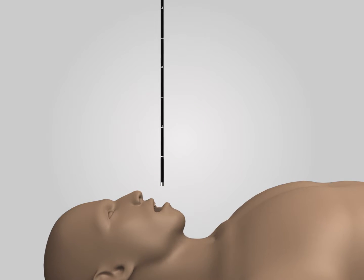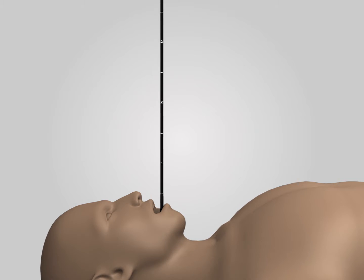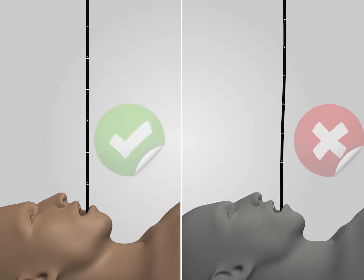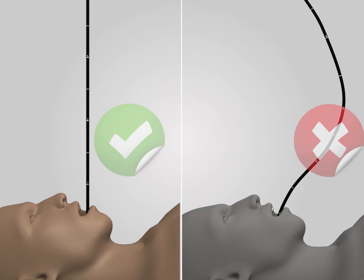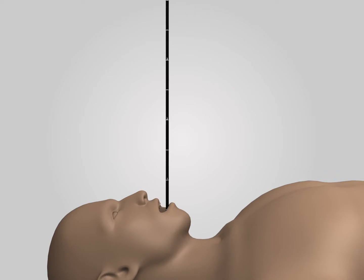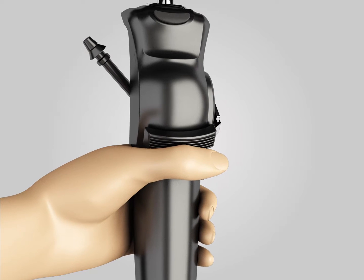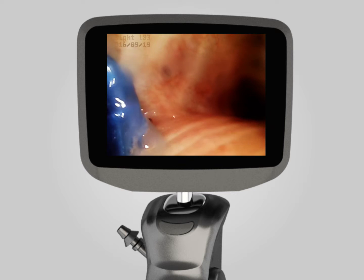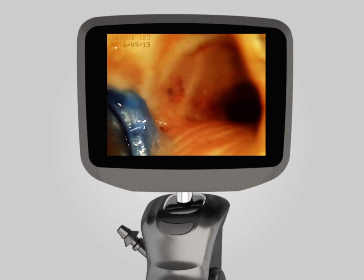The INSIGHT IS3CF Video Flexible Laryngoscope has similar operating skills as traditional bronchoscopy. Avoid twisting the insert tube during operation, and keep movements gentle while adjusting the angle and inserting. When withdrawing, please adjust the angle to vertical and release the thumb from the lever. It requires necessary training to be proficient in operation.